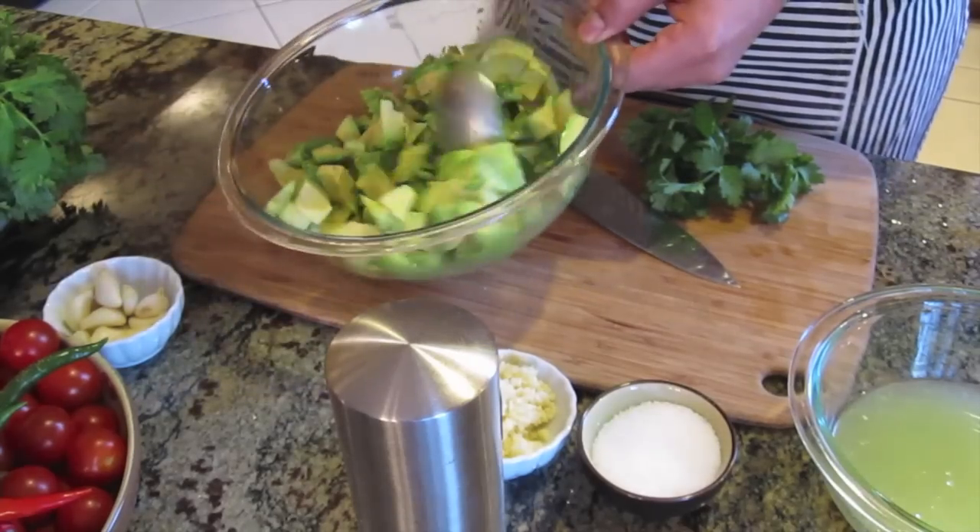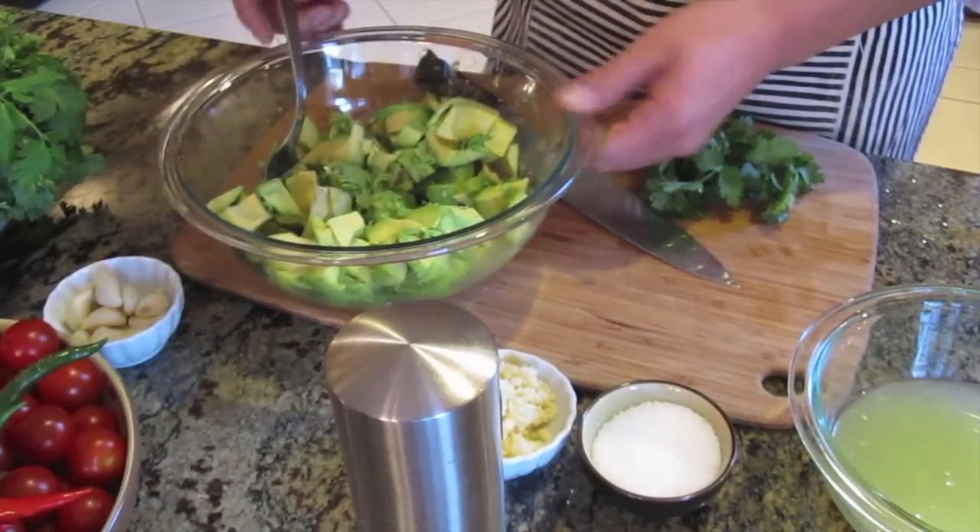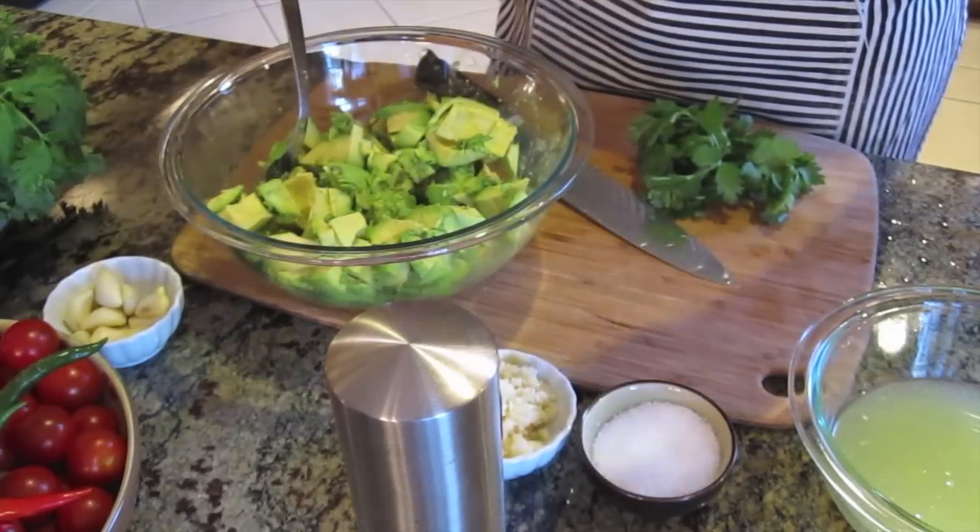Guacamole is not about the lime, it's not about the honey — it's really about the avocado. So to really bring out the flavor of the avocado, we keep the rest of the ingredients very simple. Today I'm using three Haas avocados, which I've peeled, sliced, and diced.